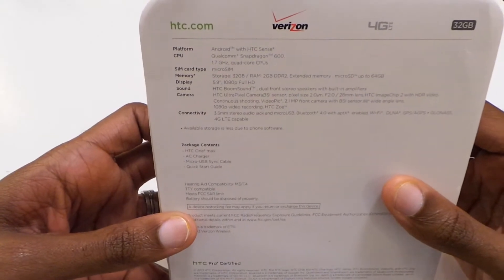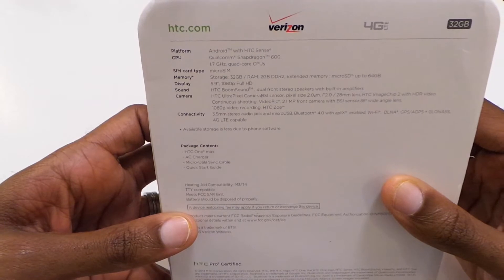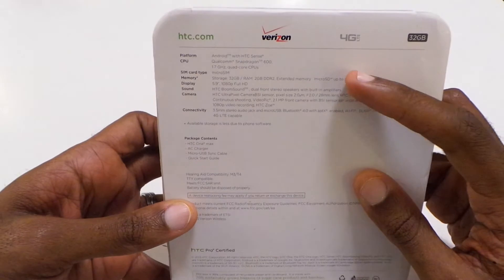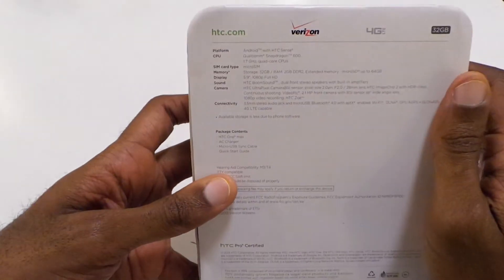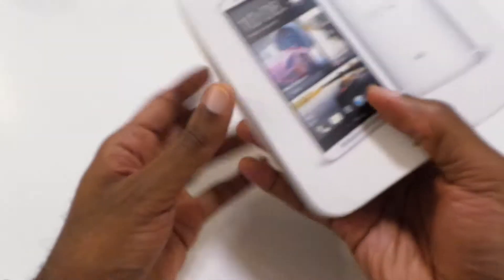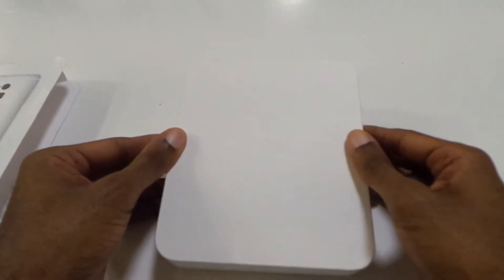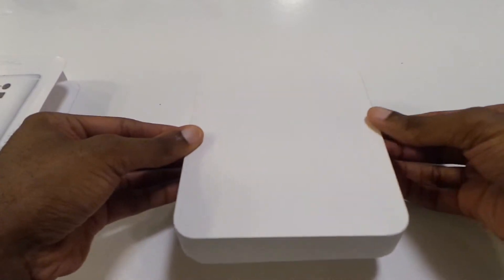This has got a 1.7 quad-core Snapdragon 600, micro SIM, 32 gigs of storage, 2 gigs of RAM. It also supports a micro SD card up to 64 gigs, which is great. About a 5.9, you could say 6-inch screen. Boom Sound, all that good stuff. Pretty much a carbon copy outside the micro SD feature that isn't found on the original HTC One. But like I said, it's stellar packaging. Let's get into this and see how this phone compares.